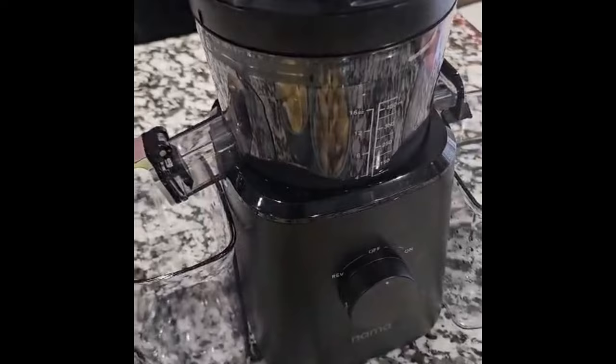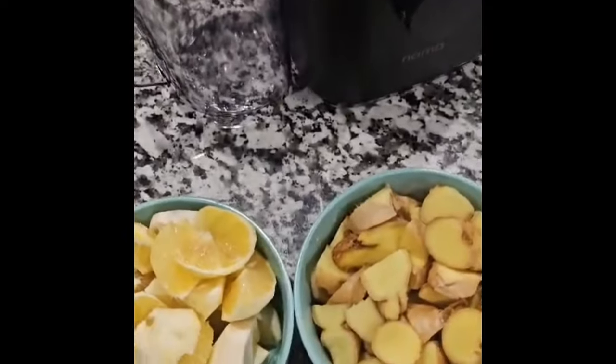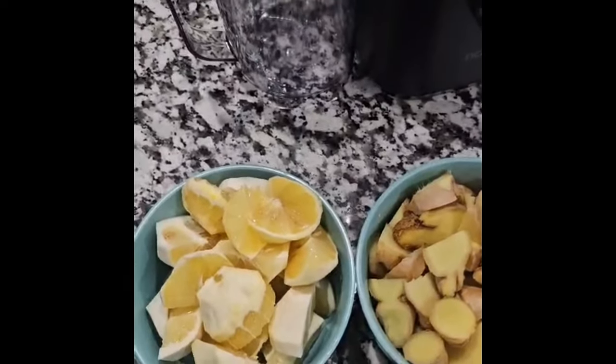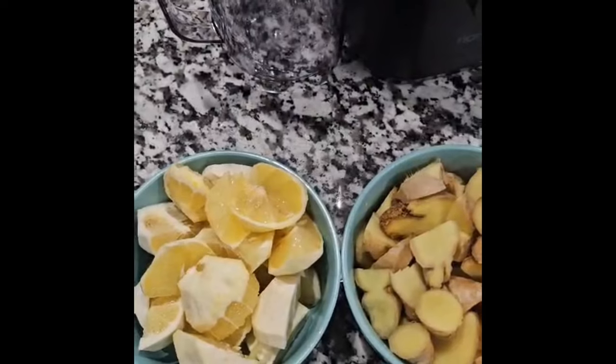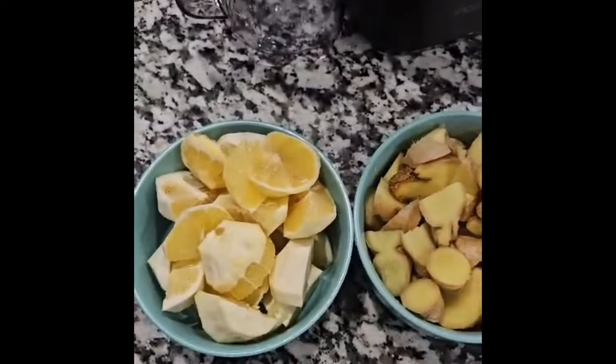I have my juicer here, already washed and ready for juicing. If you don't have a juicer, you can also blend it — blend it with a little water, then strain it out.